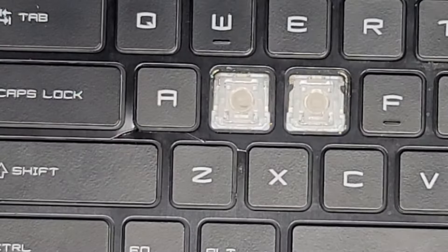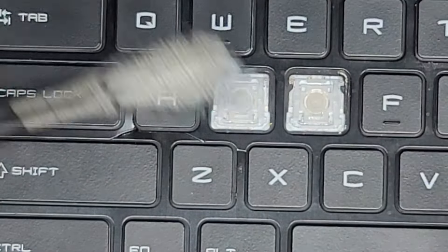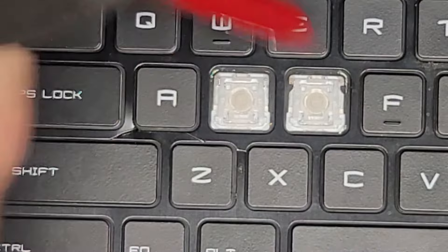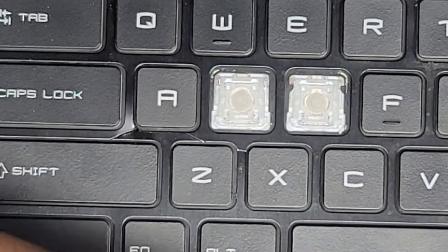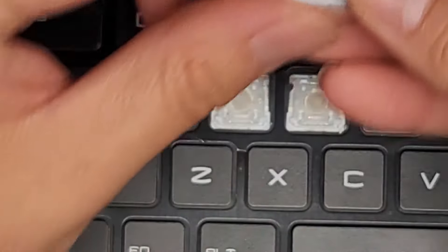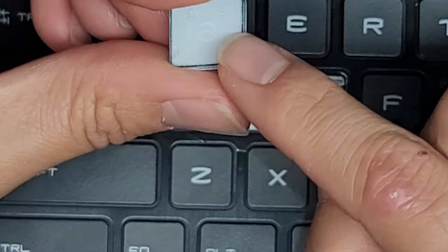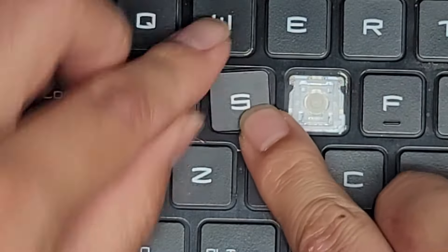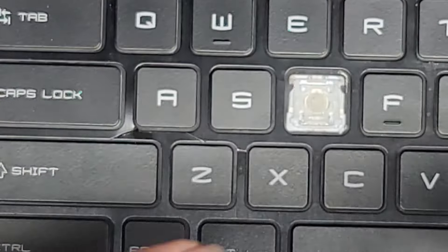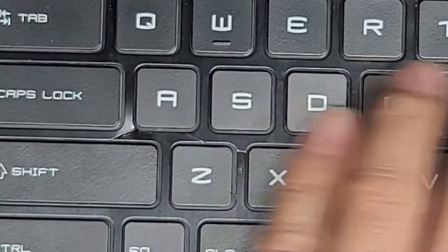Now let's go ahead and snap them in. These hinges should be okay — the customer didn't mess with these. Let me clean up underneath here because it's kind of dirty. They gave me the right keys. The S key is a little confusing because the S looks the same upside down, so make sure the claws are facing at the top. Get the bottom in first, then push it in. Then the D key — same thing: bottom in first, clip the top. There we go.